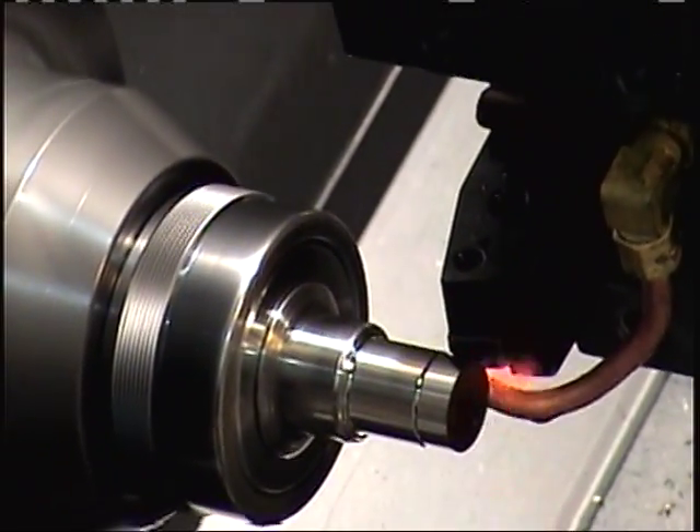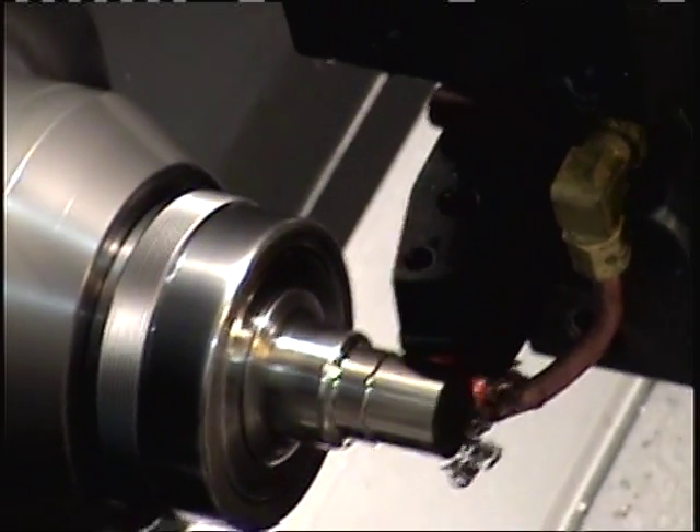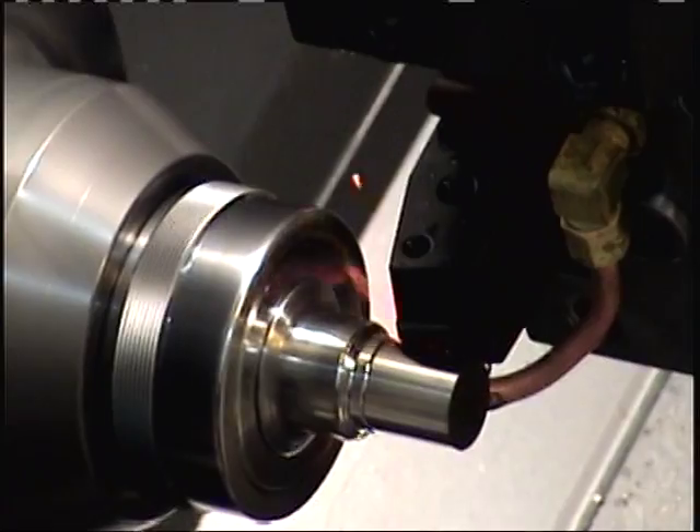I can't hold this camera still. 40,000 steps of pitch, 550 feet per minute, 2,000 speed rate drive.